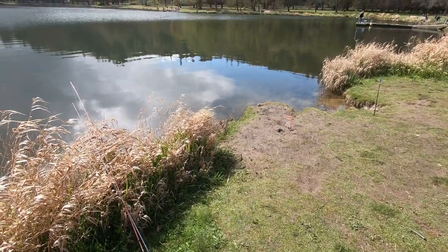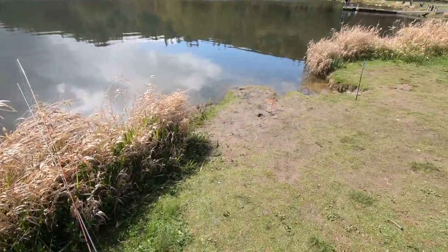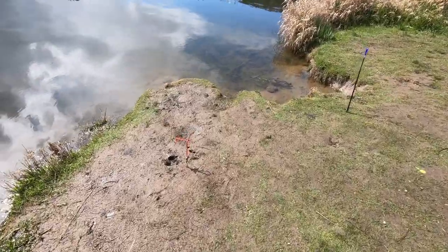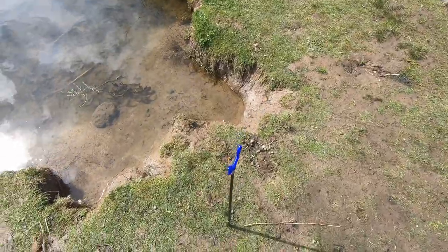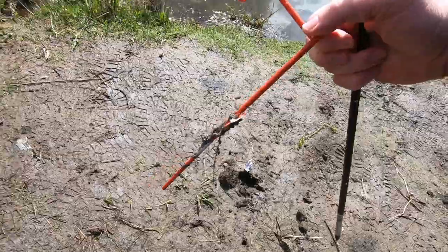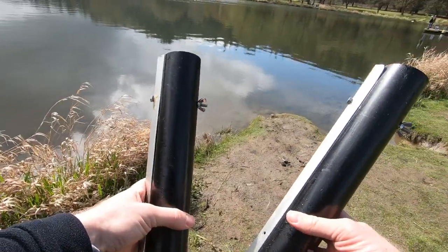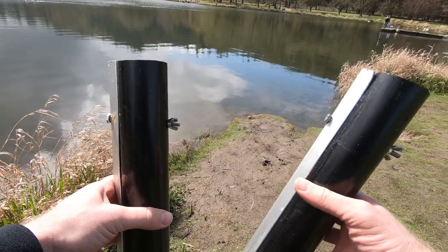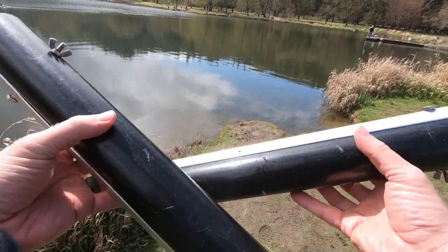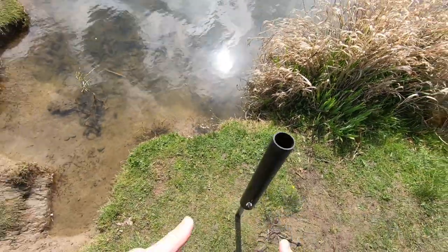Alright guys, we made it to the lake after a little bit of a rainstorm — it's a very gorgeous and beautiful day out. Looks like in the spot we're going to fish today somebody left a couple of rod holders here. We're going to put those to the side because we brought our own today — the recycled PVC rod holders. We're going to set these up and get to some plunking.